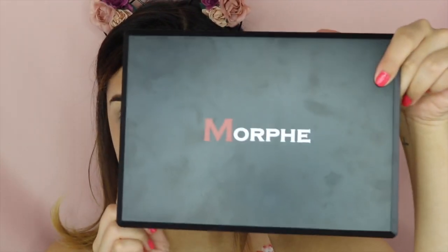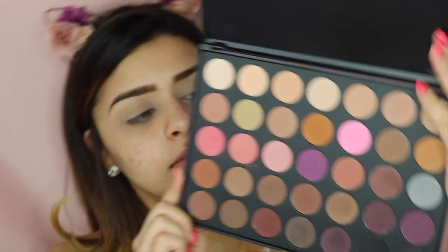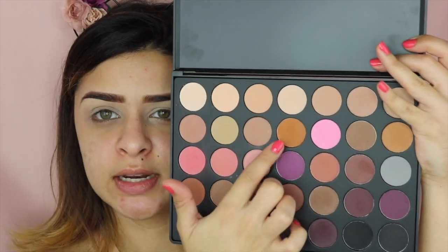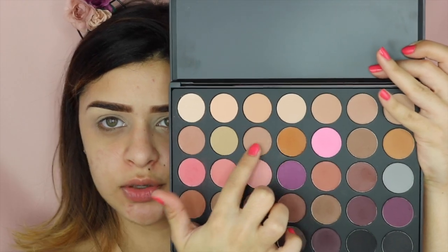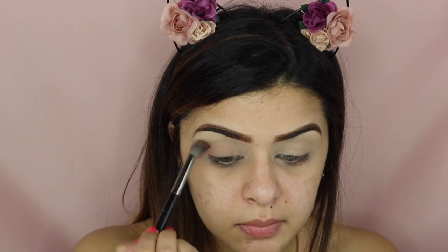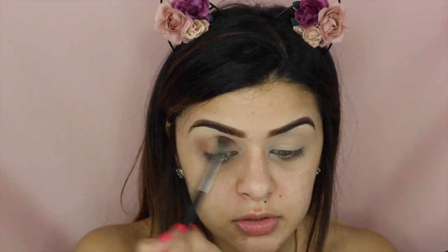Next, I'm going to be using this Morphe palette and this is the 35N. From this, I'm just taking my transition shade — I'm going to be using this one right here, mixing it just a bit with this one. I'm going to start on my outer corner and then move my way in towards my inner corner, doing it really softly and just blending that all out.